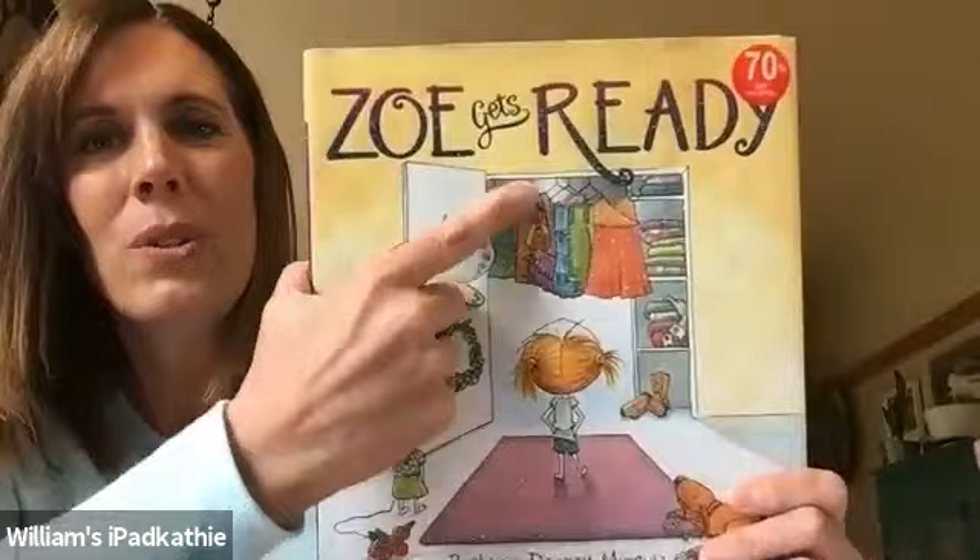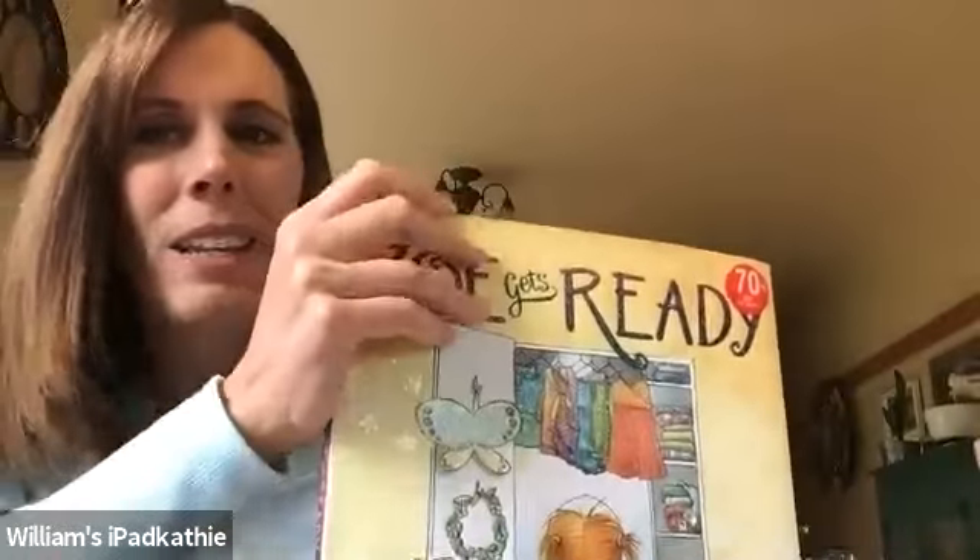I love that story about Zoe. Z is for Zoe. Zoe gets ready. Now Mrs. Wallace is going to help us with some things. Hi, friends. The letter Z is so much fun. It makes some really fun words like zillion and zoo and zoom.